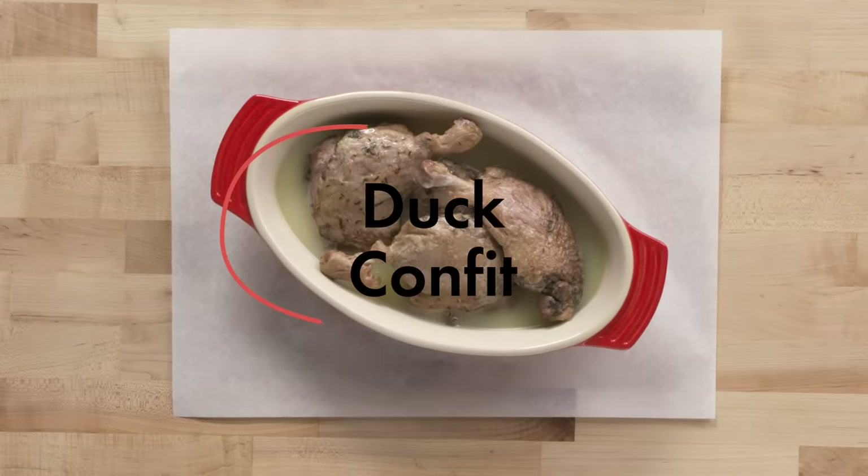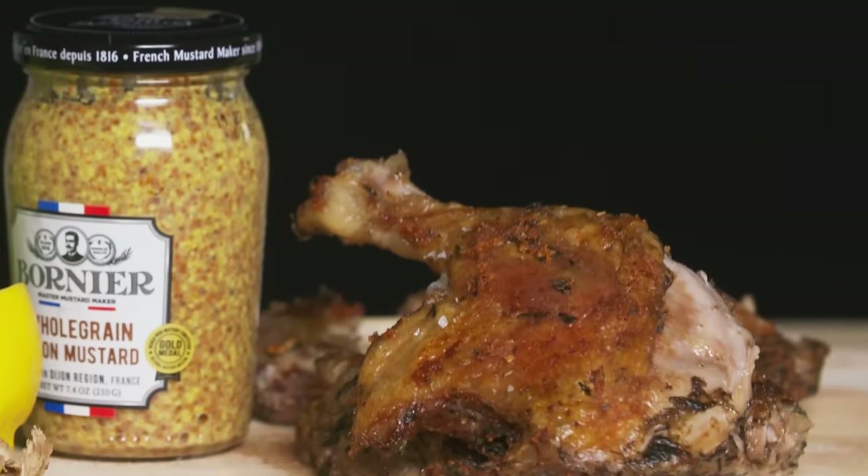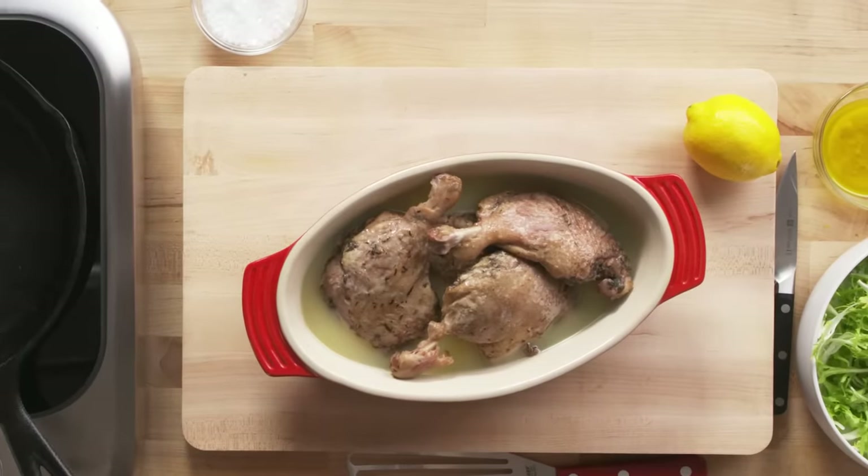Confit is considered the oldest form of charcuterie. It is a simple process of seasoning meat, slowly cooking it in its own fat to preserve it, then covering it with more fat to keep oxygen away. This duck confit is made from duck legs. You add salt, shallots, parsley, and spices — usually white pepper, black pepper, a little bit of cinnamon and clove. This is fully cooked; I'll show you how to crisp it up and eat it warm.